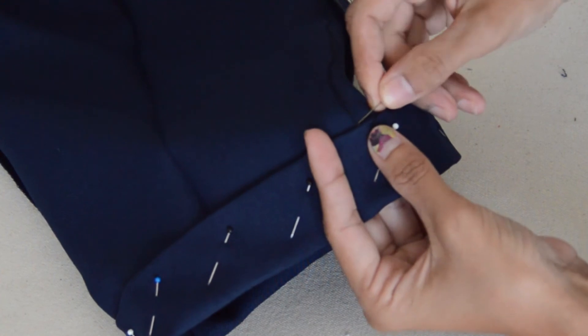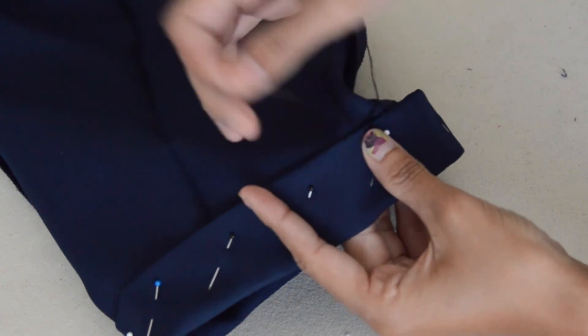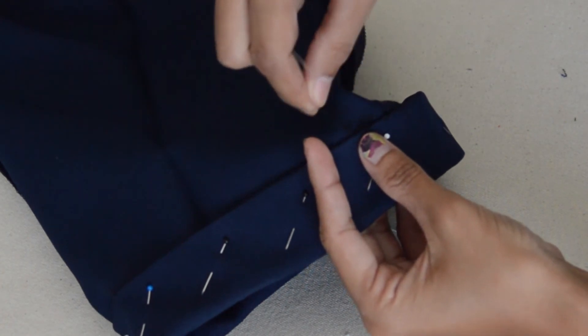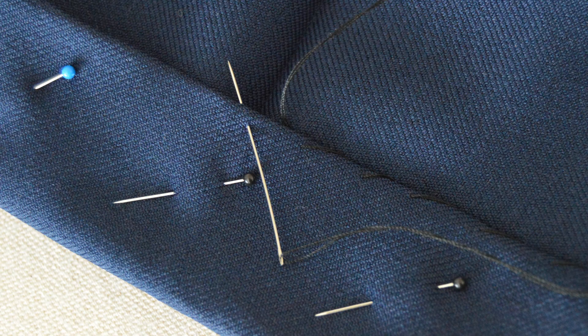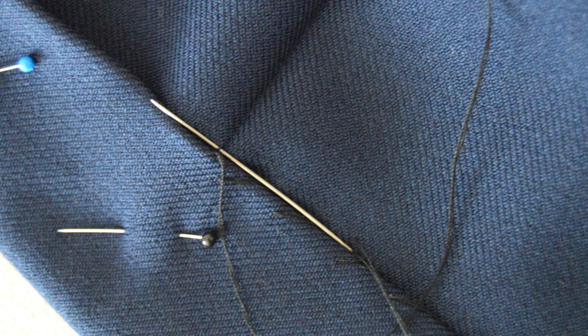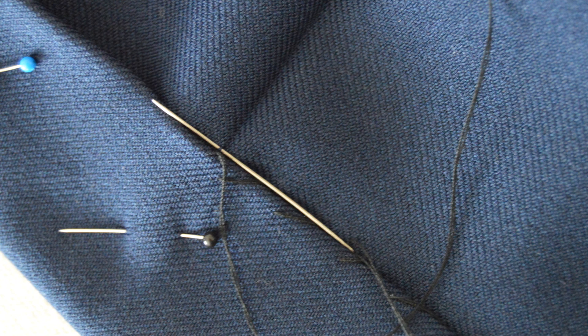I've included some close-up shots afterward — it's a bit hard to see. But just one or two threads should be fine, and you just repeat it all the way around. You can see a close-up shot of that. Just take it diagonally, and I've got two threads on the needle.